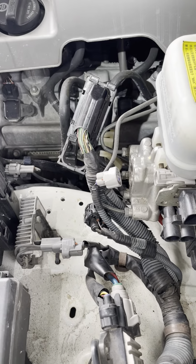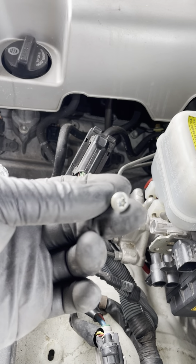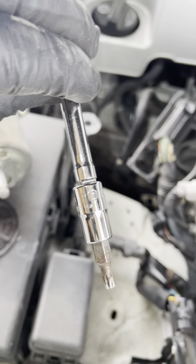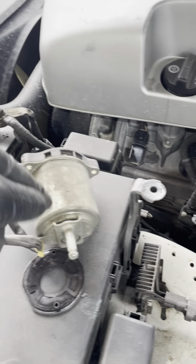Then there should be three screws like this style right here. The size is T20 — nothing special. You can see the screws from where I'm standing right now. Remove those three screws that hold it together, and once you take that clip out, just swivel it and then the whole thing comes out.